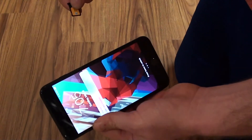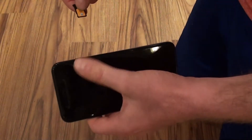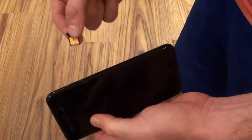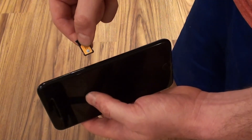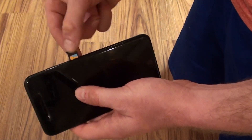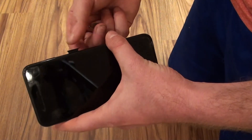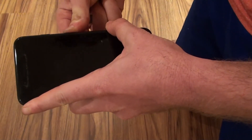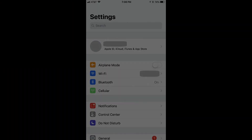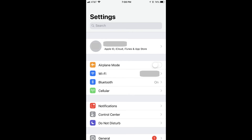You can put the SIM card back in your iPhone 7 or iPhone 7 Plus by ensuring that the circuit board on the SIM card is facing down in the tray and then sliding the tray back into your iPhone. Push firmly against the tray after inserting it to make sure it's flush with the side of your iPhone. You can verify that the SIM card is recognized by navigating back to the Settings app and tapping cellular.